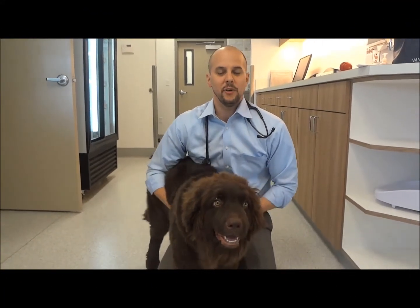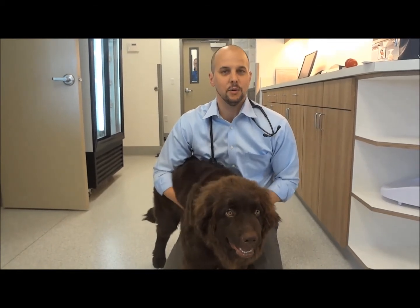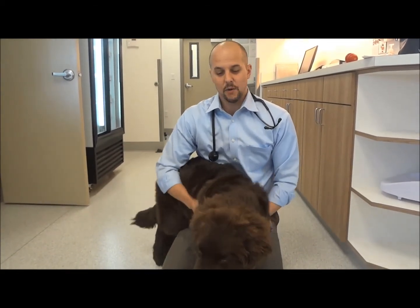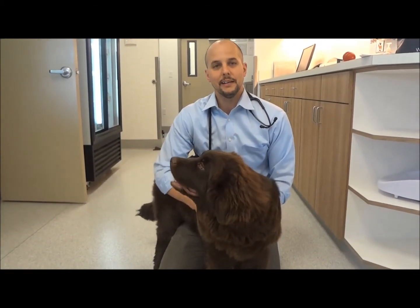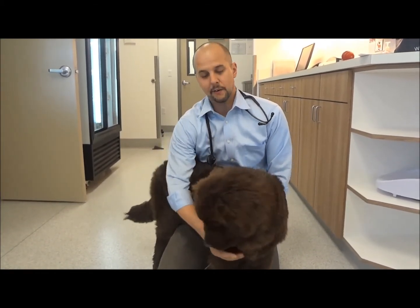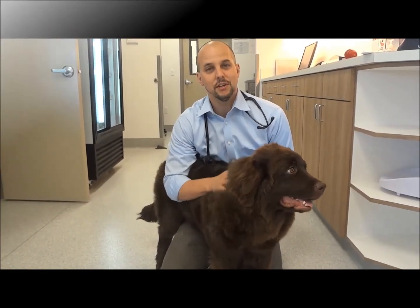This is Seamus, and we are seven days after his surgery to remove his lower deciduous canines. Over the past week, his mouth has healed up very well. Both of his lower canine adult teeth have moved laterally and are now back in position. So everything looks really great.